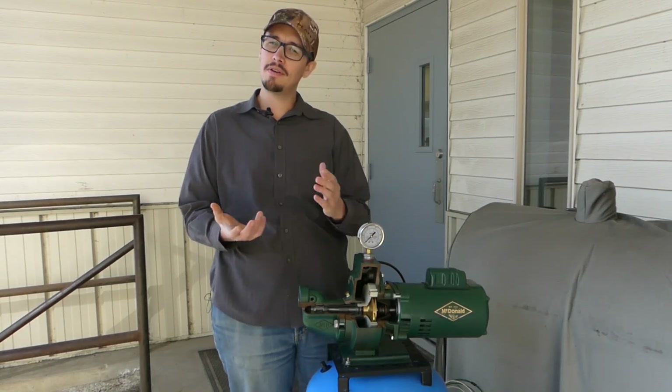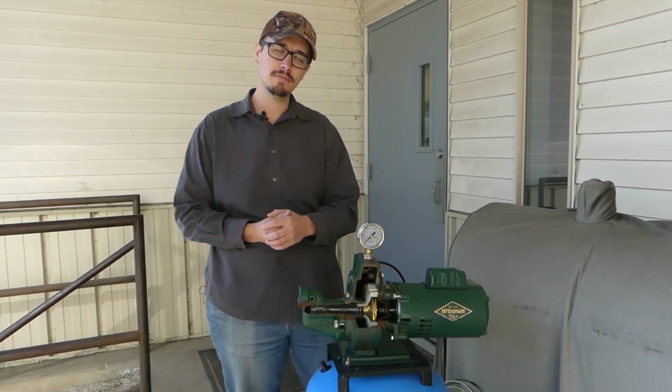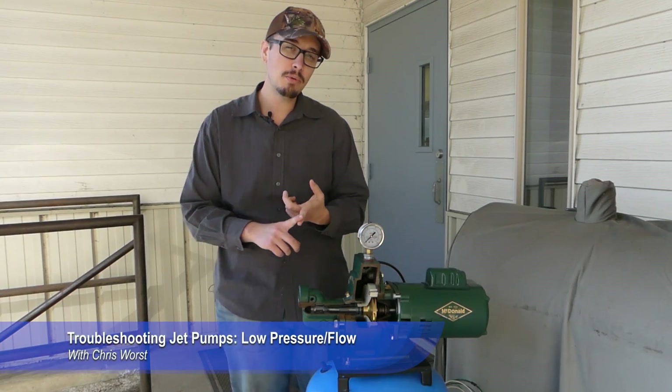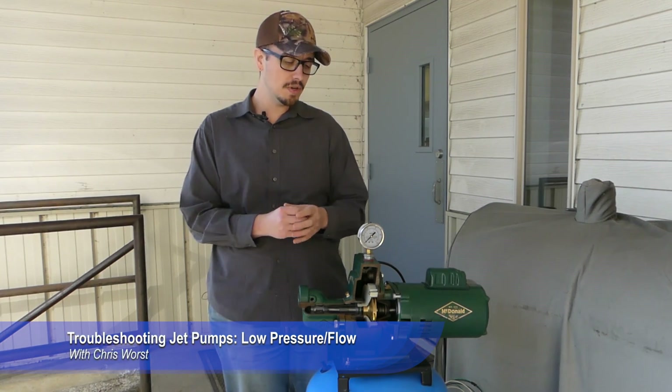Hey, Chris with RC Wurst here. Welcome back to another great video. We're continuing our troubleshooting the jet pump series, and today we're talking specifically about low operating pressure or very little to no flow.